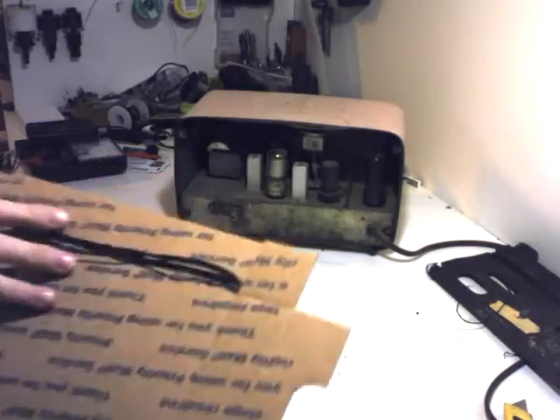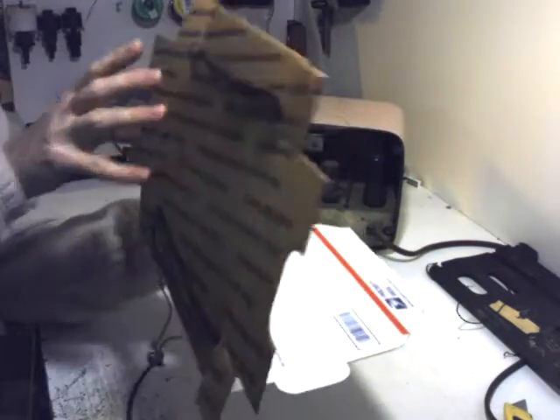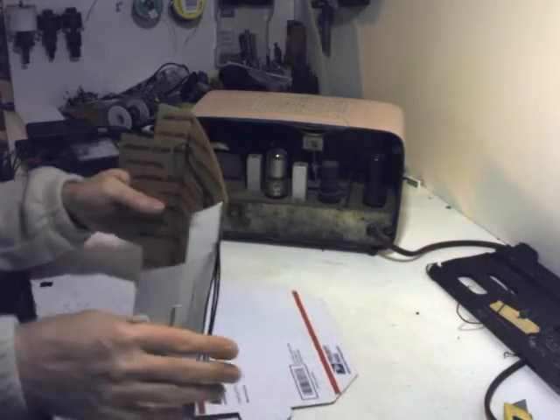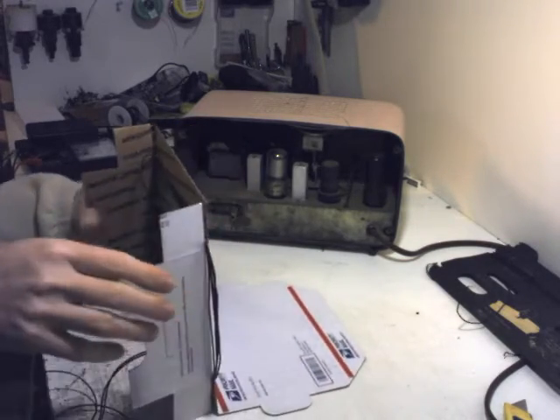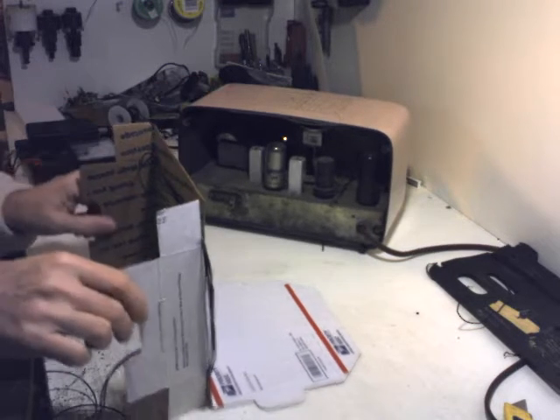You can then fold the wire lead back a little bit, and then like that — this just so happens to make a very handy little stand for the loop antenna.